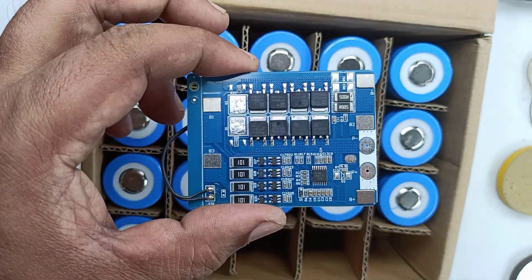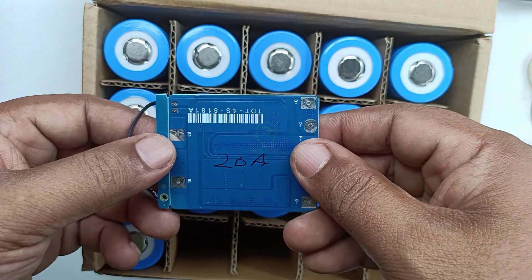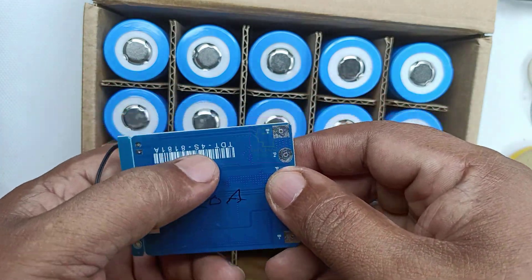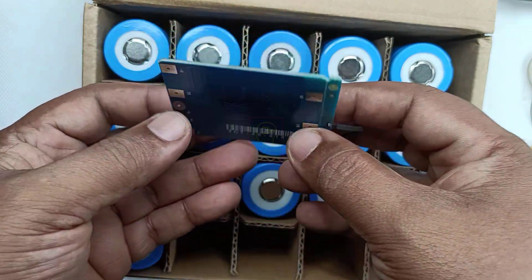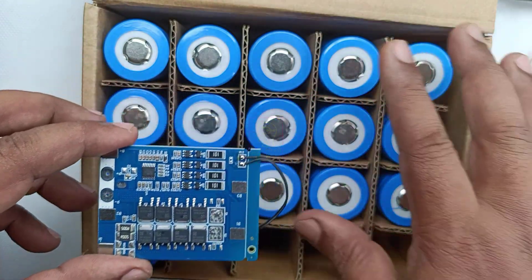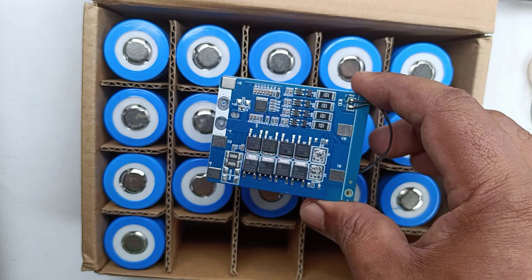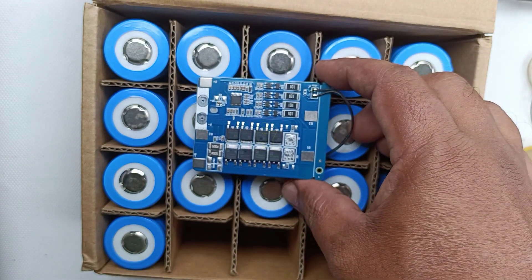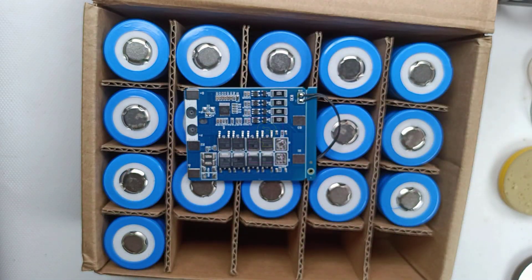We will be connecting all these batteries to this BMS. This is a 20A BMS, which is sufficient because our battery pack is 24Ah and we can safely use a 20A BMS. This BMS is 4S type, specifically for lithium ferro-phosphate battery packs. We can pull 20A from this battery pack, so it can be safely used in a UPS system.